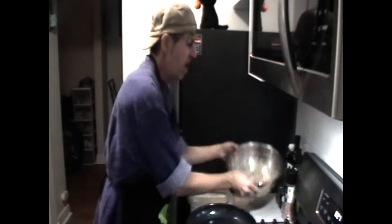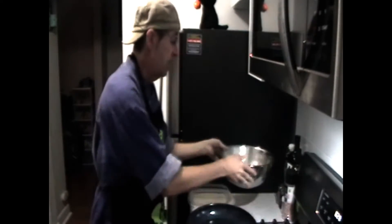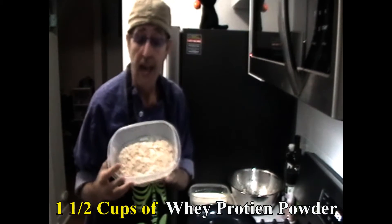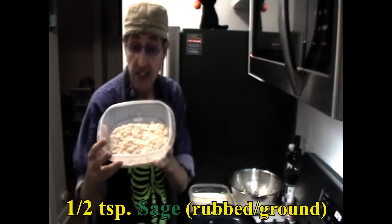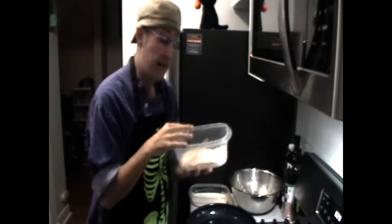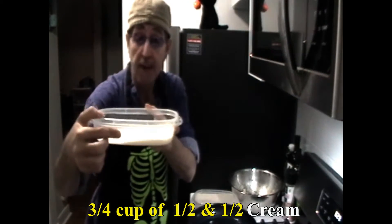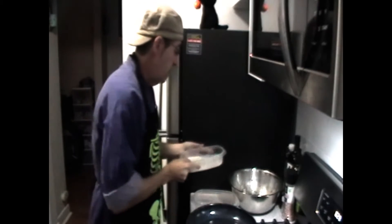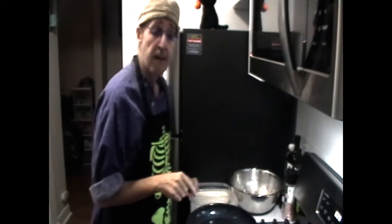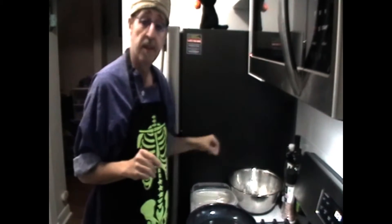Here we are the next day — our chicken looks great, it's been marinating for 24 hours. We've combined our whey powder with paprika, sage, and pepper, mixed together for a nice blend. This is our dry dredge. For our wet dredge, we're going to take about three quarters of a cup of half and half cream in a separate bowl, and we have our frying pan ready with 24 ounces of light olive oil.